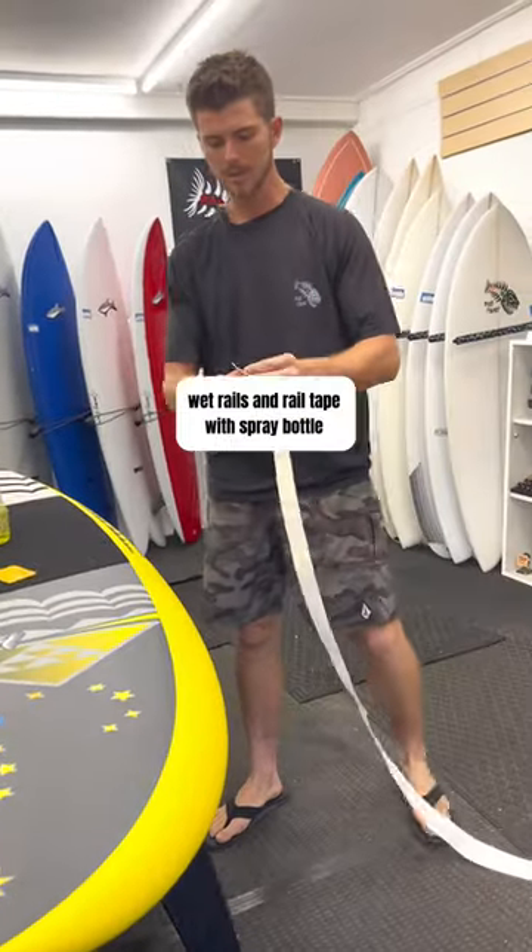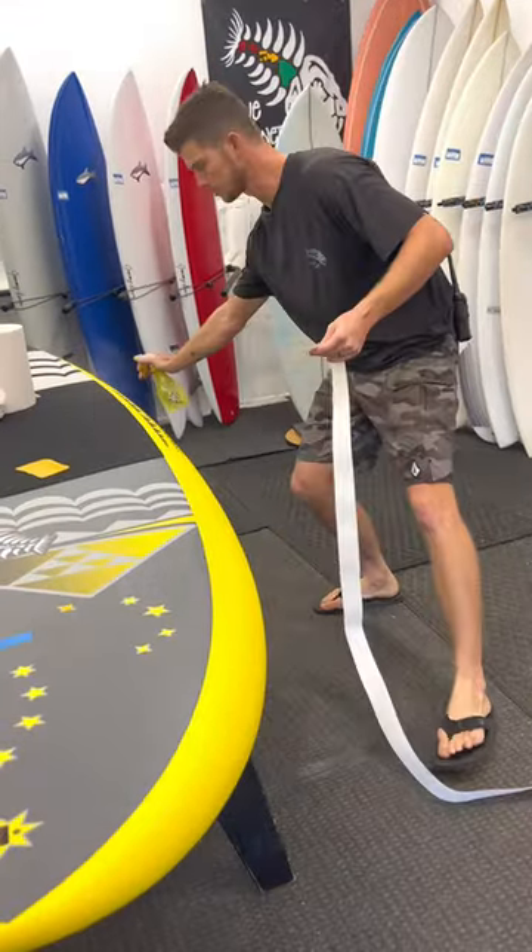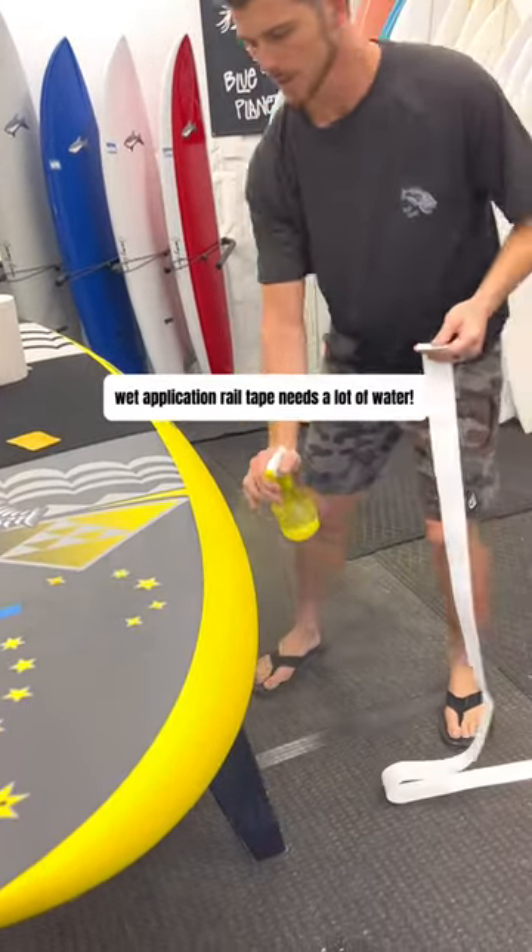We're going to wet some of the rail tape and wet the rails again, then put another coat of water on the rail.